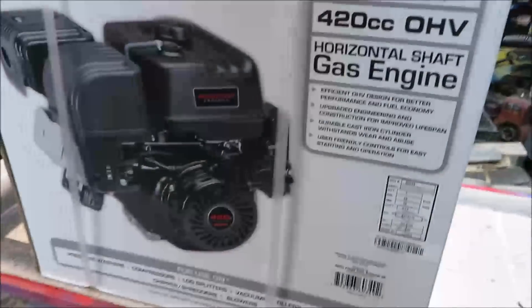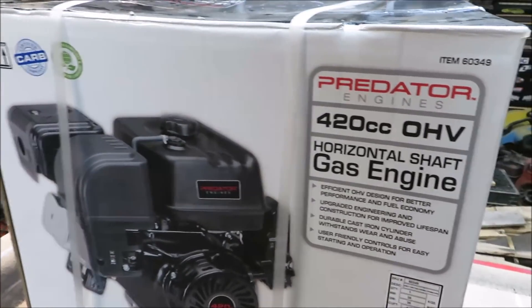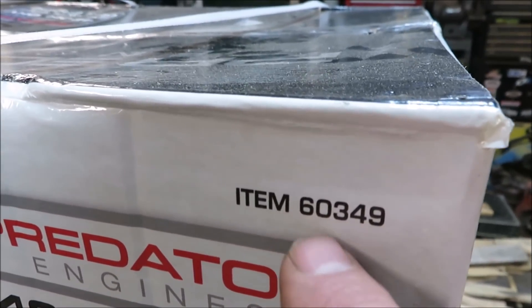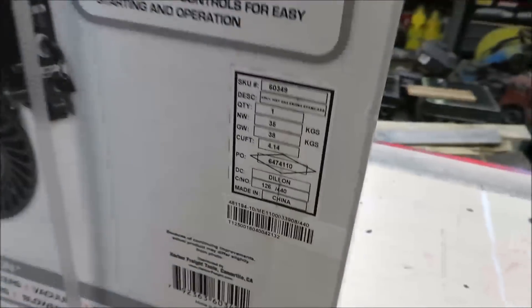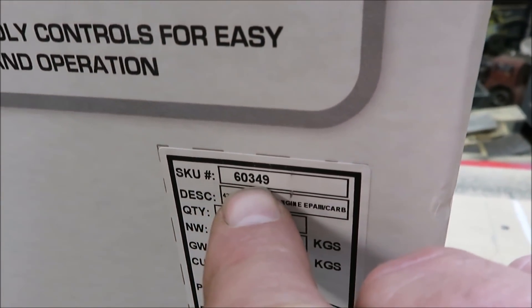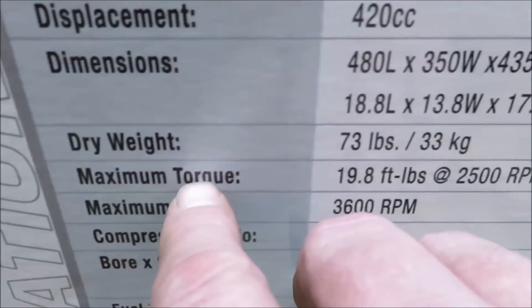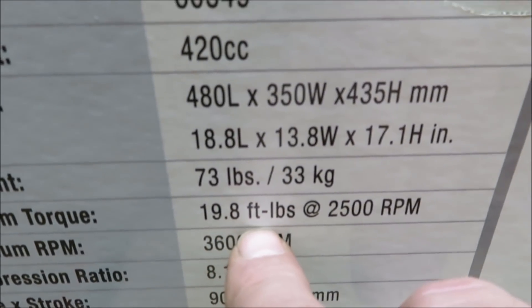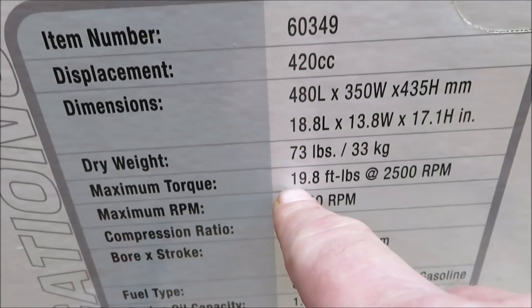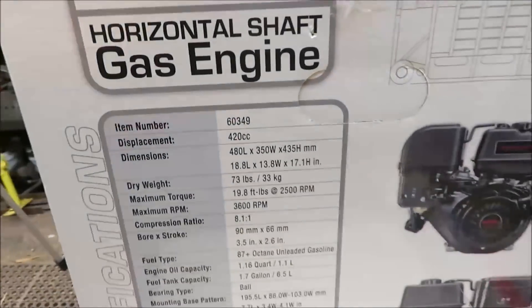If you're out there looking for the Hemi engine, when you go to pick this up you want to look for item number 60349 — it's in the top corner and repeated again lower on the box. Then go to the back and look at the maximum torque: 19.8 foot-pounds. The non-Hemi 420 is going to be 18 foot-pounds, so that's a good way to know if you have the Hemi or non-Hemi engine.